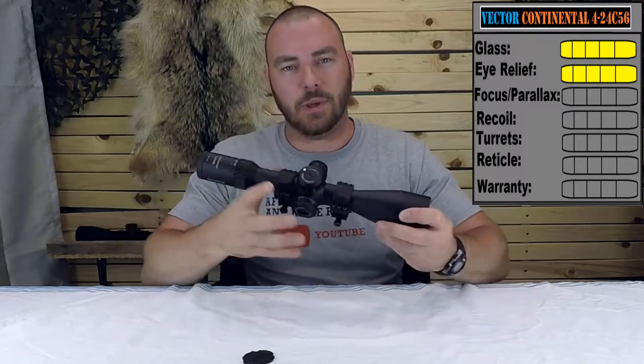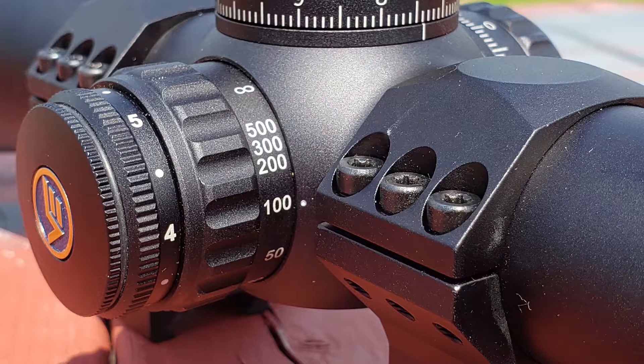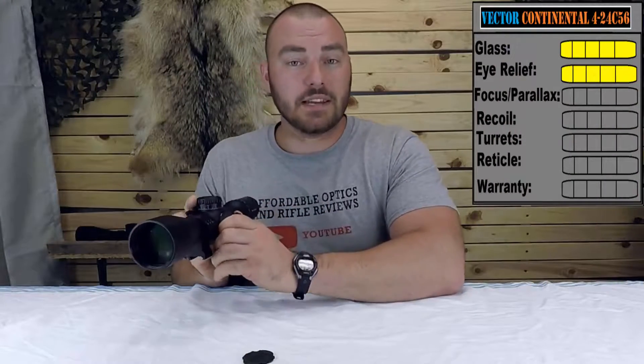Next we have the Focus Parallax. This one focuses all the way down from 10 yards, 15, 20, 30, 50, 100, 200, 300, 500, and infinity. The numbers do match the distance indicated and it's super smooth with no slop whatsoever. At this price — $850 MSRP or $750 retail — that's what you'd expect. We are going to give the Focus Parallax a 5 out of 5.